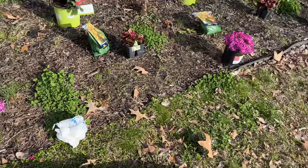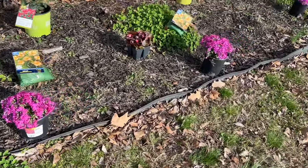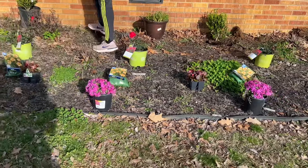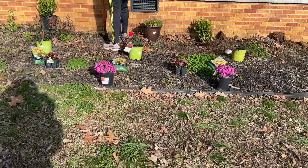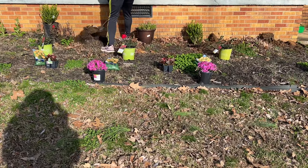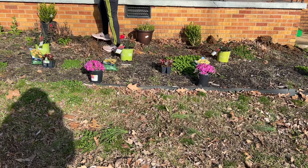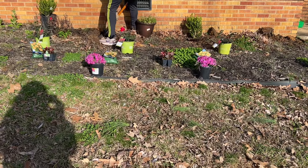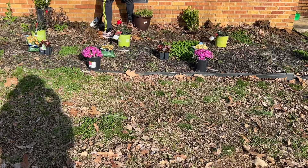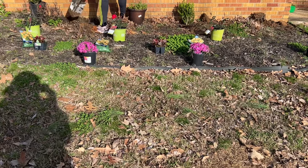So we're going to get this flower bed in order. We'll take it one day at a time, and we can add more plants later — add more shrubs, add more roses. We can add to it later, but this is just to get it started.